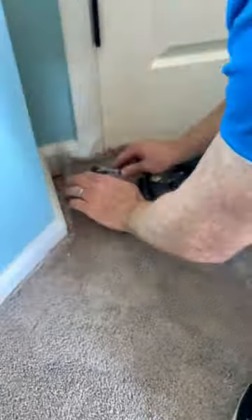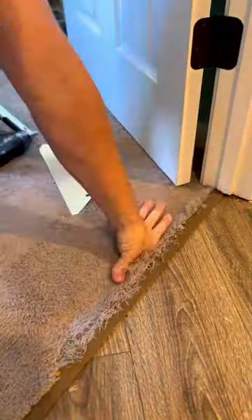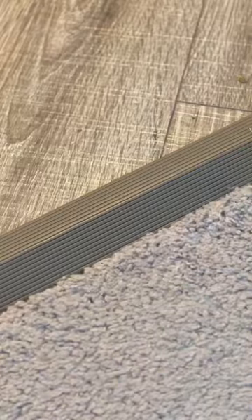Then I proceed to stretch. I can typically get one to two inches, and it doesn't hurt the carpet. In fact, it makes it less saggy and youthful-like, kind of like a facelift.